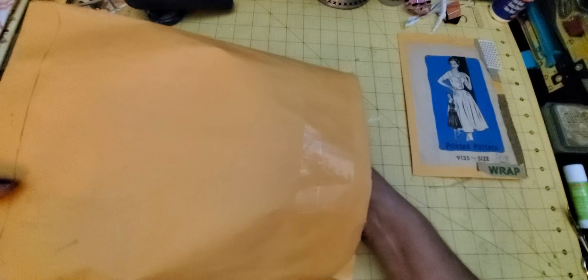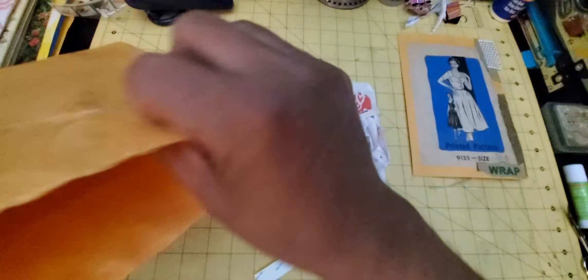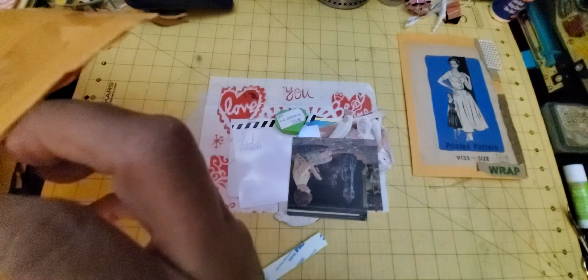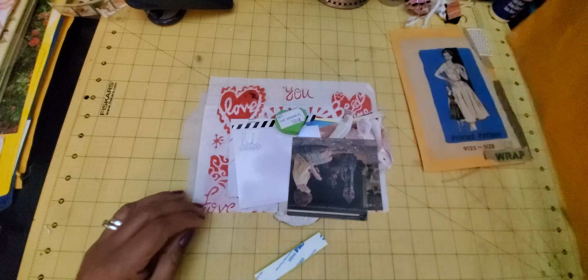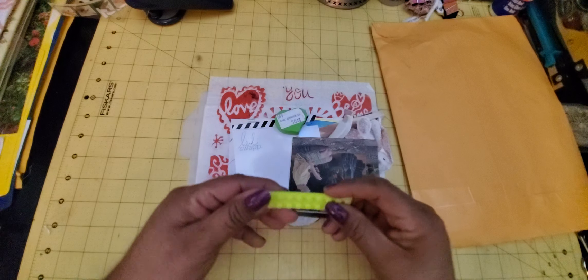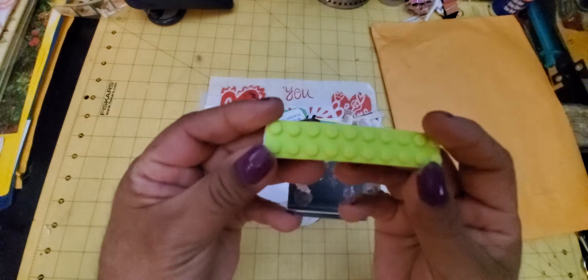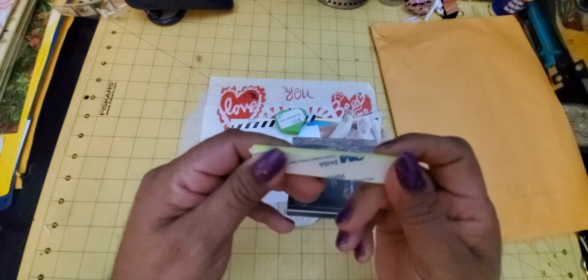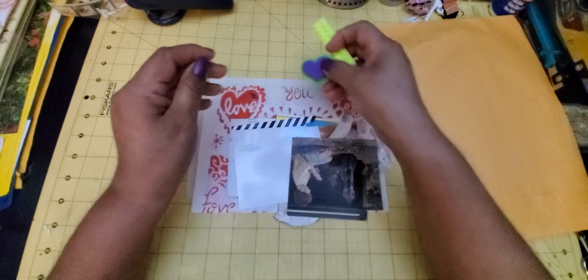I'm keeping all my things together so that maybe I can incorporate even things from previous months. And let's see what Barbara sent us. Oh look at that — even a stamp! Okay, Barbara. What do we have here? This is interesting. It looks like a Lego, but it's like a little rubber stamp. And this is a little heart stamp.